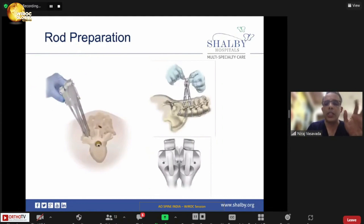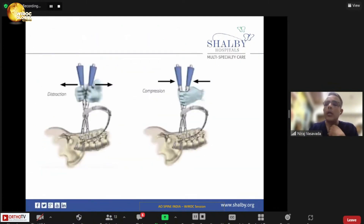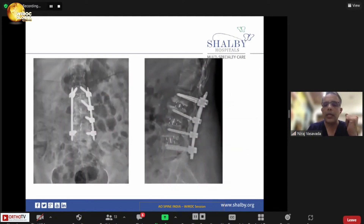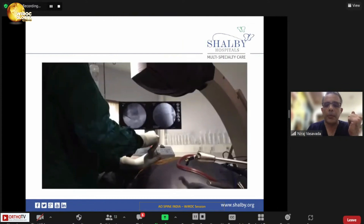Once the rod is to be inserted, there are various ways to do it. The classical way is the sextant system — you align the male and female pieces together to align the tulip of the screw, and from a separate stab incision you railroad the rod into the tulip and fix the screws. For multi-level cases, freehand techniques are also available. You can do compression and distraction, contour the rod using multi-level freehand longitude or similar systems.